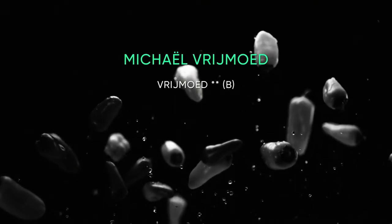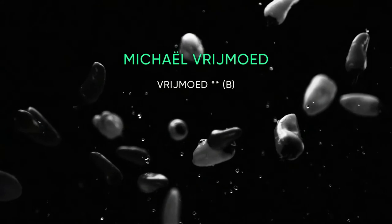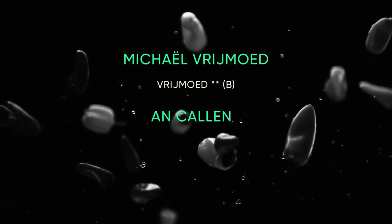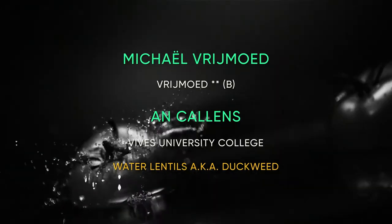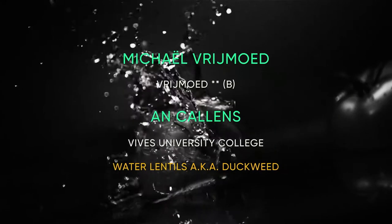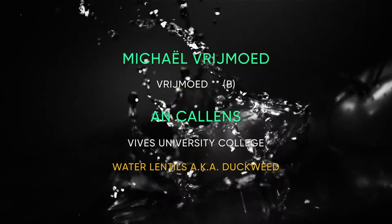Michael Vremud, chef of two Michelin star restaurant Vremud in Ghent, Belgium, and Ann Cullens, researcher at Vives University College, demonstrate how to use a new, intriguingly nutritious ingredient in the kitchen: duckweed.